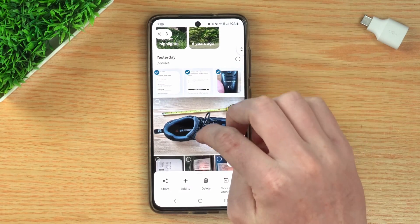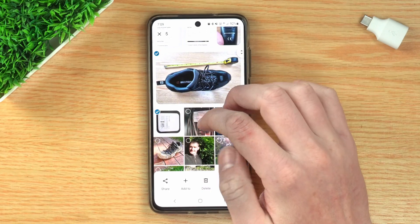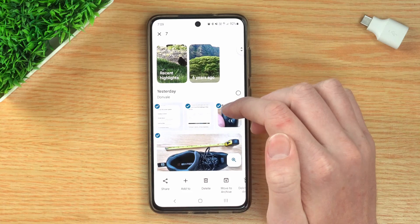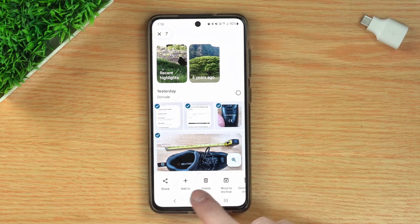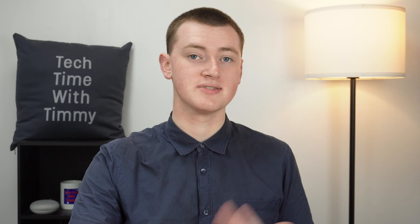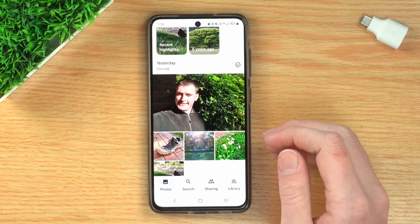You can tap multiple photos all at once. Timmy will tap all the ones Timmy wants to archive — that's all of them there. Then in this menu down here, tap Move to Archive, and those seven photos have been archived, and now it's only the good photos left. This process might look slightly different on an iPhone — Timmy's using an Android phone — but the general idea should be pretty much the same. You just select your photos and tap an Archive button somewhere.